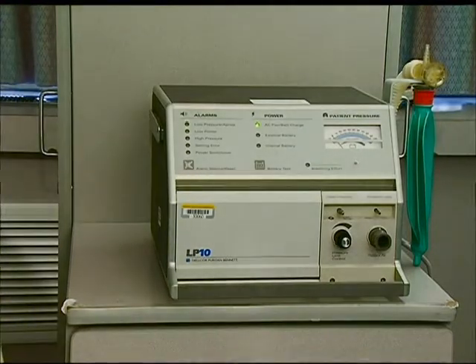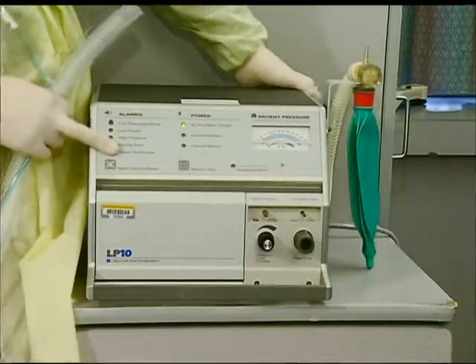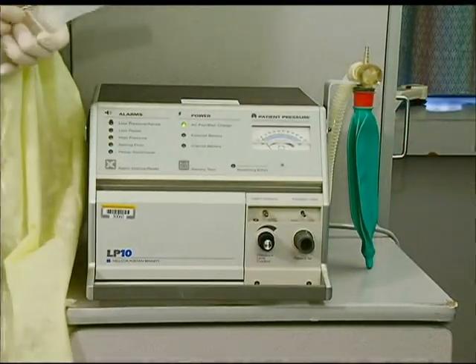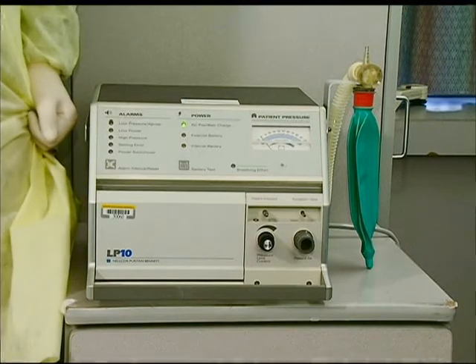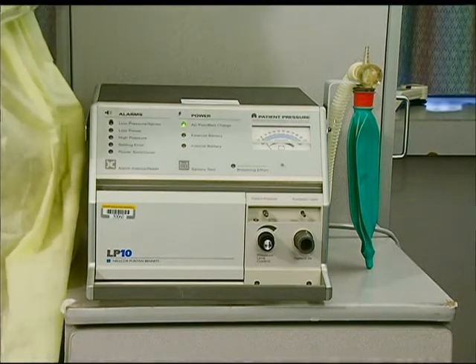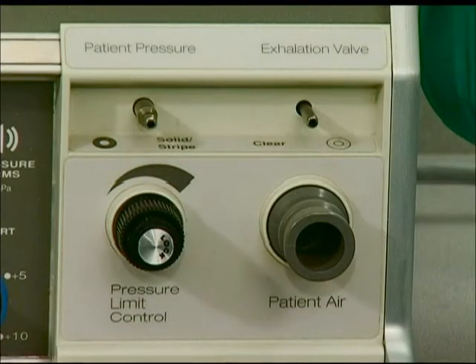The connections that supply the interface between the patient and the ventilator consist of three hoses along with several other pre-assembled pieces termed the ventilator circuit. The connections for the ventilator circuit are located on the lower right front of the panel. The ventilator circuit connections consist of the following: the ventilator gas source to patient labeled patient air, the pressure monitor connection labeled patient pressure, and the exhalation valve connection labeled exhalation valve.